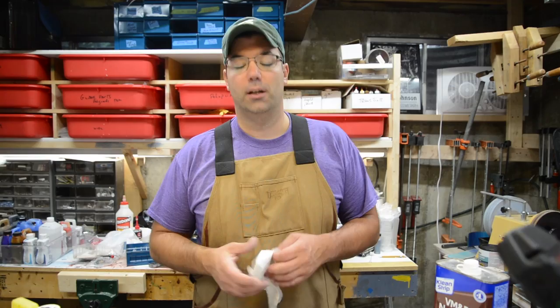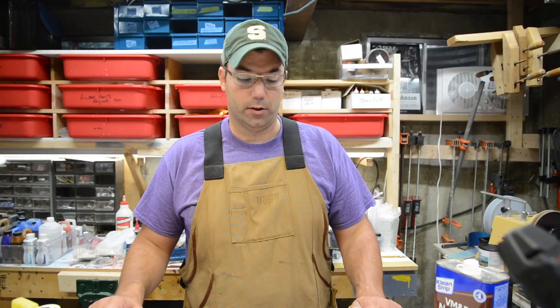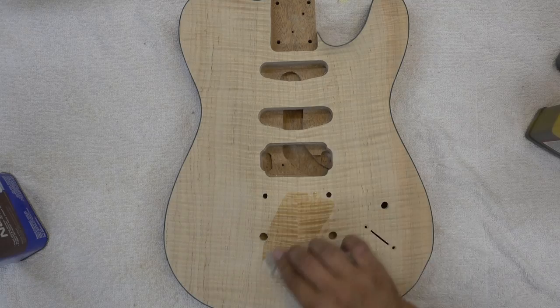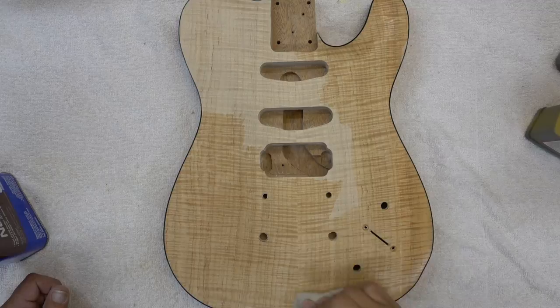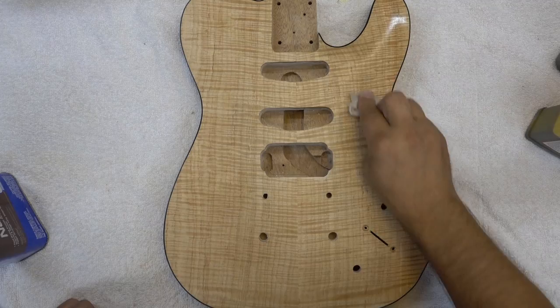Alright, next up on the Kevin Bond build. We've got the body all sanded, went down to 600. What we need to do is clean off the body with some naphtha, get it all prepped. It will also help show any sanding marks. Naphtha is going to clean the body off, pull any of the sanding dust off, show me if I got any mistakes, and it's not going to raise the grain at all. It's going to show me the coloring — right here there's a little bit of a darker spot, so when I'm sanding I'll be a little bit more careful there.